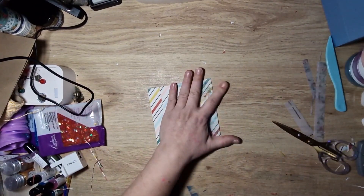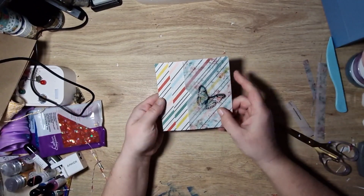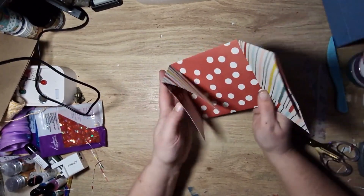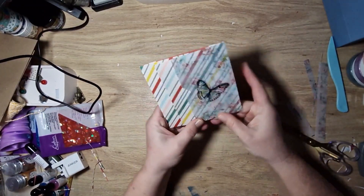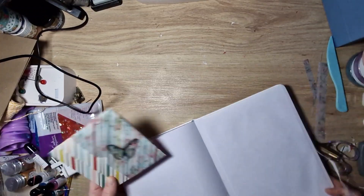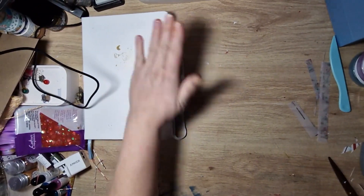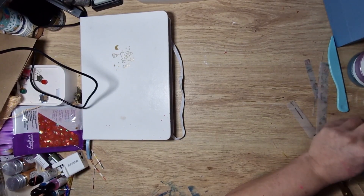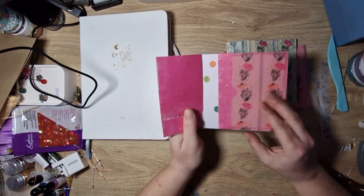I'm going to put that inside my heavy book to press. Let me just quickly run through it again: this is the front with the vellum pocket, then you open it up and you've got two envelope pockets here and here, a nice space for decorating or writing, and then a nice big pocket in the back. Super duper simple, really. I'm going to pop this at the back of my notepad just so the vellum dries without curling.